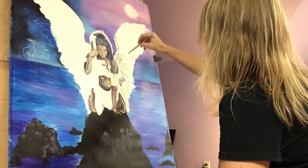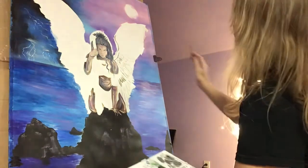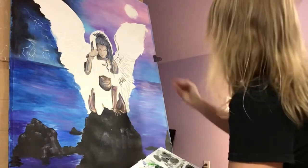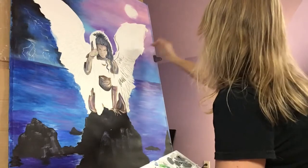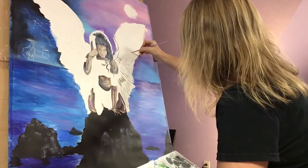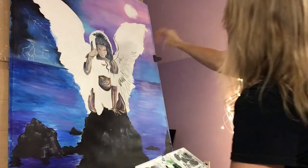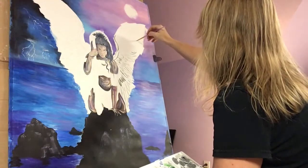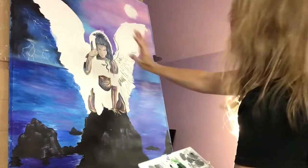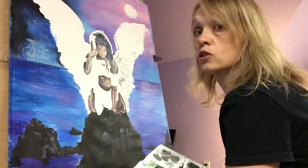Some of those I'm free-handing on there because the pencil — or maybe colored pencil — sketch has faded so much. Probably what I'll do is just flesh in this outline and then see if I can figure out which paints I used and go ahead and bring it into the angel, especially since she's going to be metallic, because those colors would need to be in there anyway.